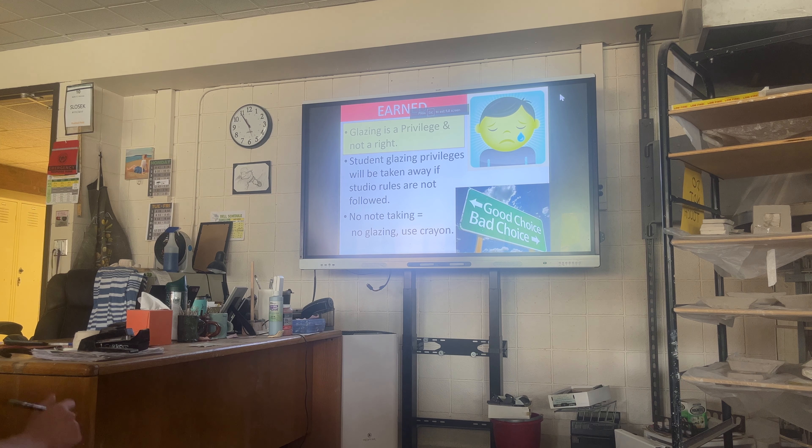Mostly for your notes, I'm not looking for detailed notes. I'm looking to see that you followed along with the slides. I tried to highlight in yellow the most important things. For your notes, you've got your name and your period at the top. Glazing notes, you can title it.